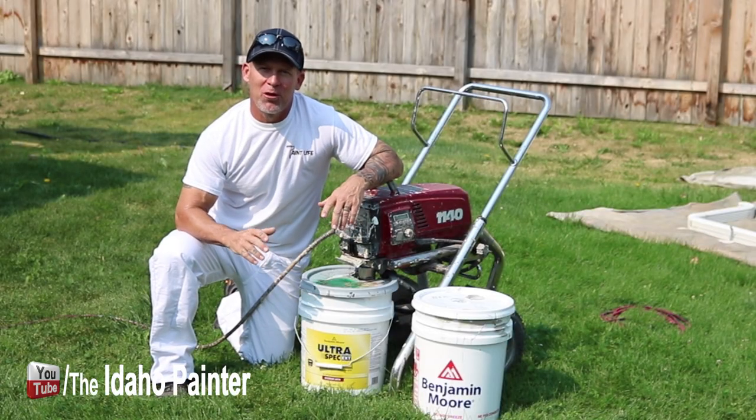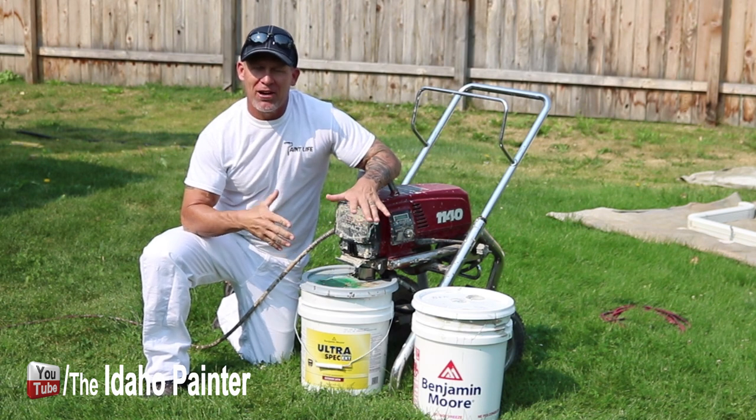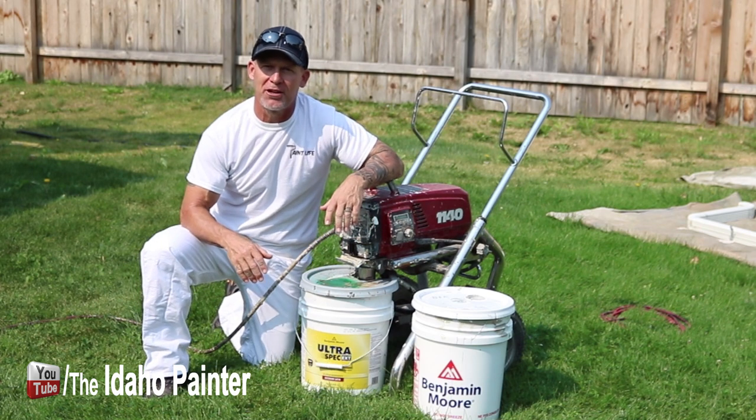This is Chris the Idaho Painter here on Holtman Improvement How-Tos. Today we're out painting a house and testing out another product — a product review of Benjamin Moore Ultra Spec exterior paint.